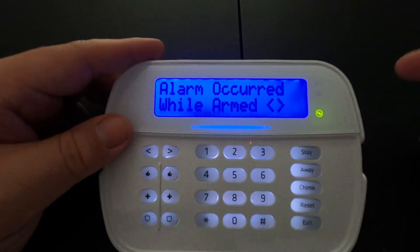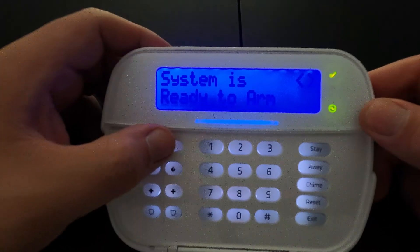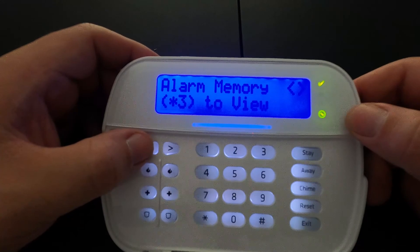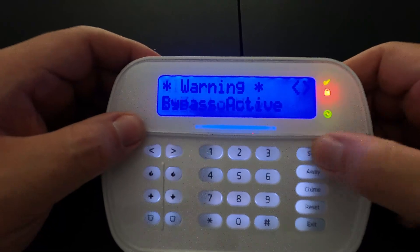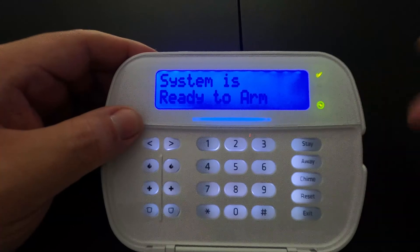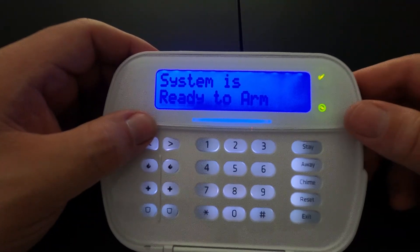You will notice it shows alarm occurred while armed. That will stay on the screen until you clear it — even though it says system is ready to arm, it will always show that there is an alarm memory. The only way to clear an alarm memory is to arm the system and then disarm it. After doing that, the screen will show no alarm memory and everything will be completely clear from the system.